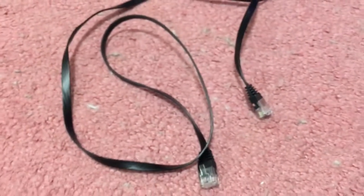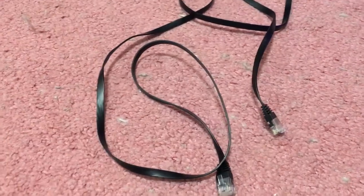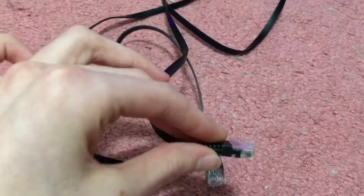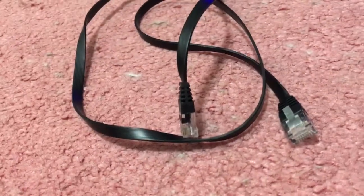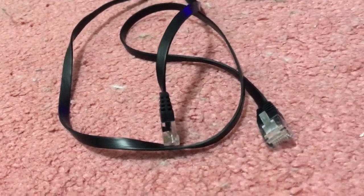But yeah, I broke another Ethernet cable clamp thing by accident. It doesn't really matter because it still works. You can just plug it into whatever you need, except it can easily fall out. So that's the only drawback with using an Ethernet cable that's not 100% mechanically operational.